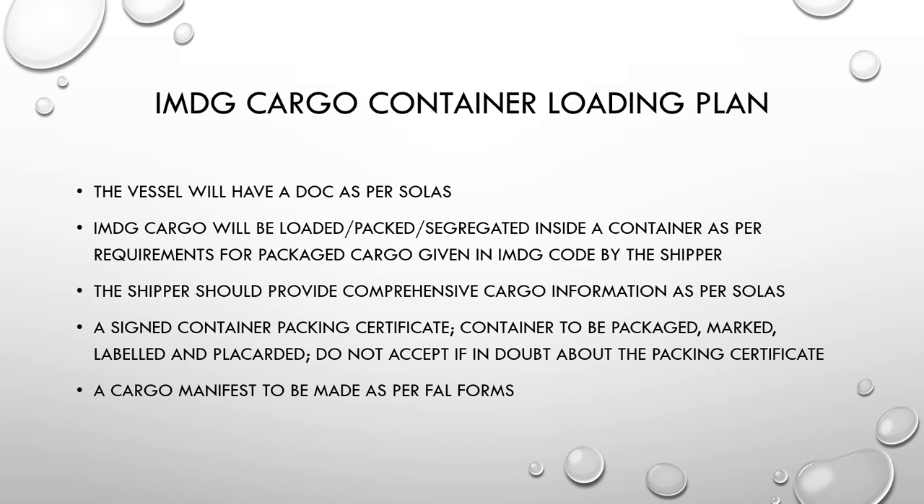Along with the dangerous goods manifest, a signed container packing certificate must also be provided. Containers carrying dangerous goods must be packed, marked, labeled, and placarded accordingly — normally placarded with the appropriate IMDG class on all four sides so mariners know what cargo is being carried. This is important because in the event of any leakage or issue, mariners should be aware of the cargo properties. Do not accept a container if there is any doubt about the packing certificate.